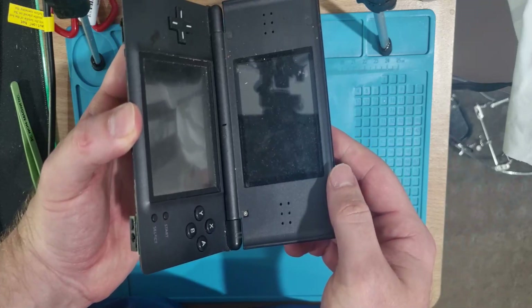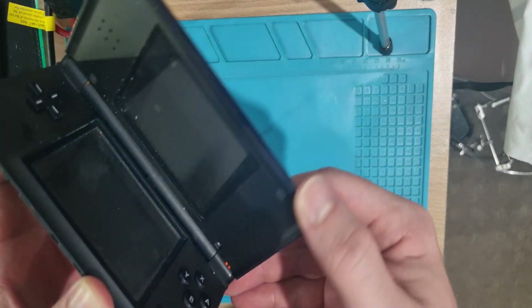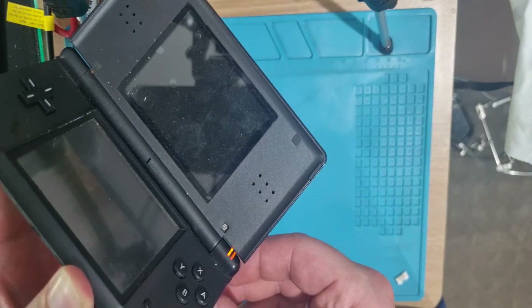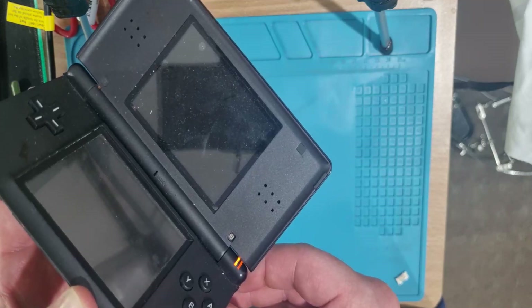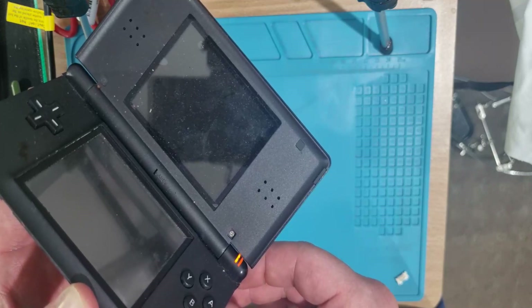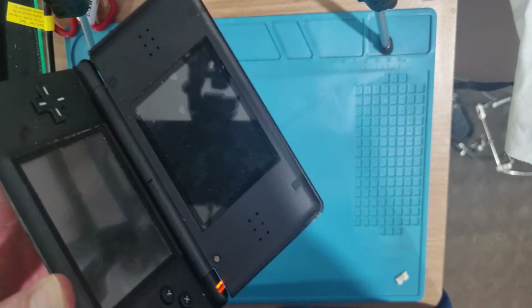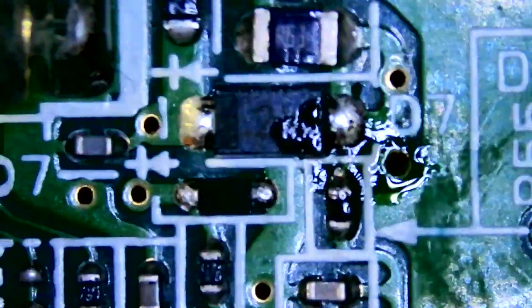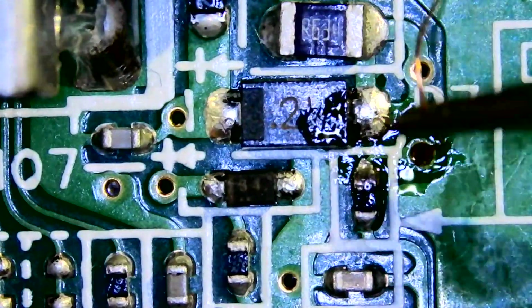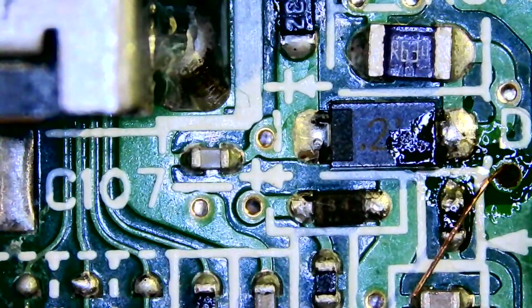Nothing. Battery's charging, no boot yet — no boot at all. Wait for this battery to get some juice in it, see what happens. It's still not booting even when the battery had some charge in it.